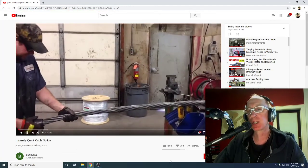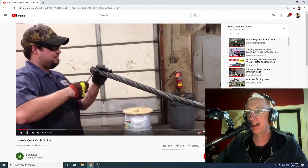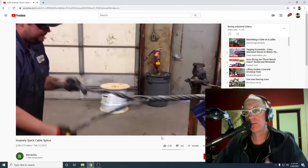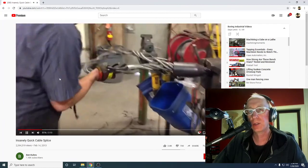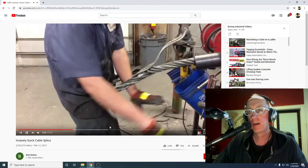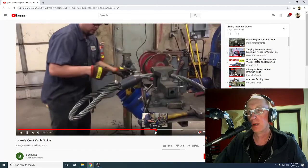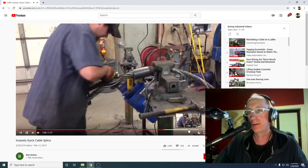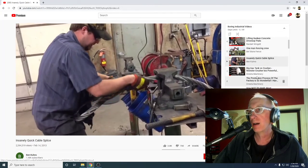Insanely quick cable splice. I think he has some illegal copyrighted music going on there. 2.3 million views. Two minutes. I'm not giving him the full two minutes — I just want to cut to the chase. He is splicing cable. That is some big cable, yo. Insanely quick.